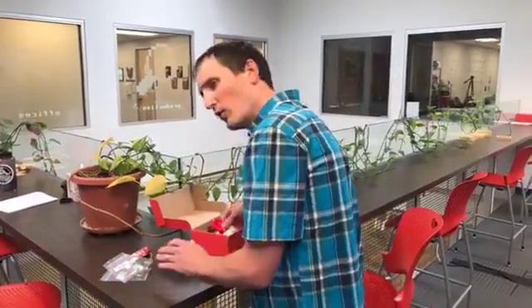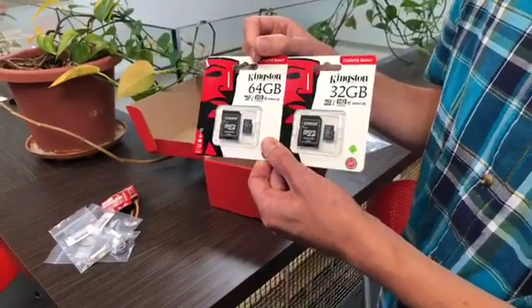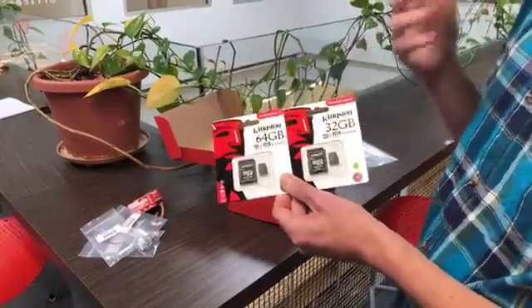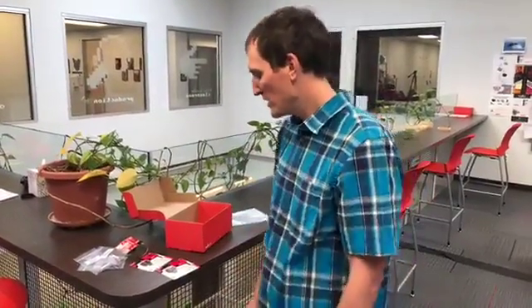Next we've got two new SD cards: 32 gigabytes and 64 gigabytes. These are class 10 cards, so they read and write really fast. We still sell our 16GB — we're just expanding our options. These would work really well for a Raspberry Pi image. The traditional card that comes with your Raspberry Pi is only 16GB, and the NOOBS image is about 4 gigabytes, so with 32 or 64GB you'll have plenty of space for everything else.